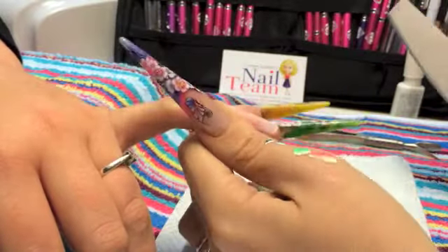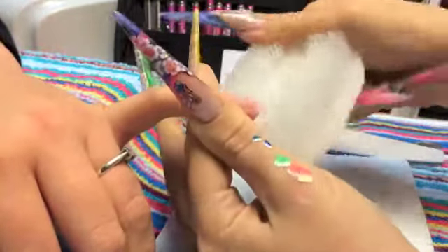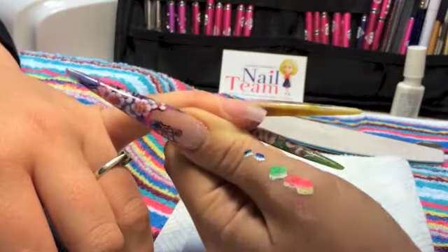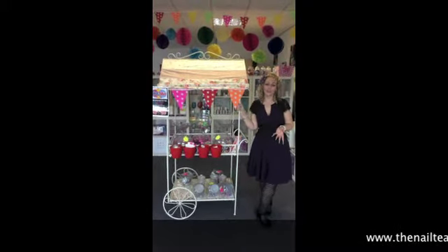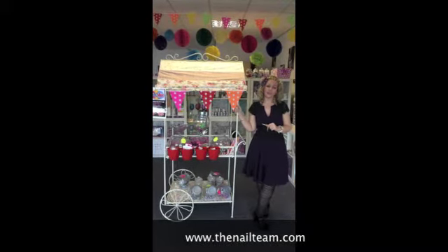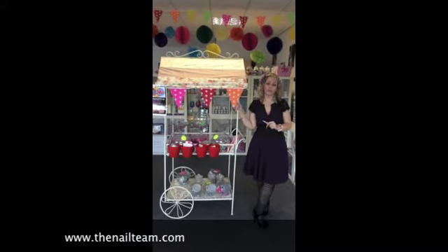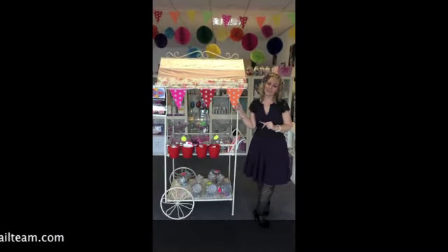Once you've finished filing that nail and you've had a good look at it, all you need to do now is remove your dust and that nail is ready for whatever art you want to put on top — whether it be gel or acrylic painted. If you'd like to purchase any of those products you've just seen in the tutorial, join our Facebook page at www.thenailteam.com and send a message to our sales team, Matthew and Diane Nail Team, and they'll sort that order out for you. Thanks for watching. Bye!